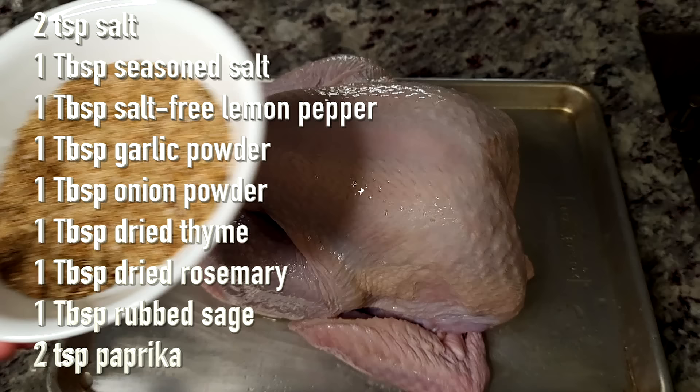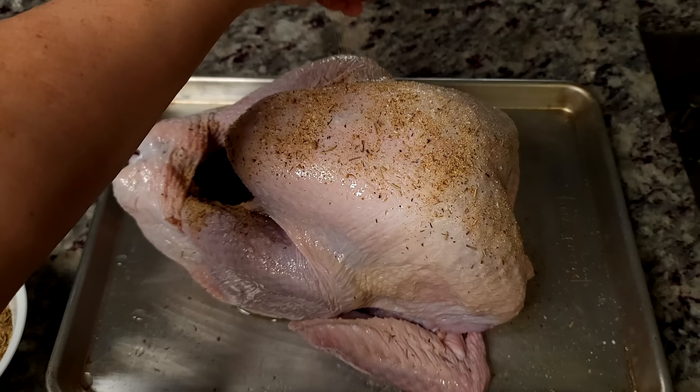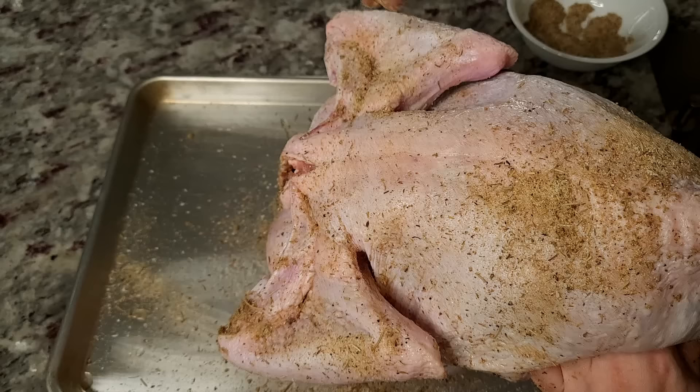I've created a rub and I will put what I added to it in the description below and here on the screen. You can season your turkey with whatever rub or seasoning you prefer. I'm just going to use this and season it generously all over the turkey, on the outside and the inside of the cavity.